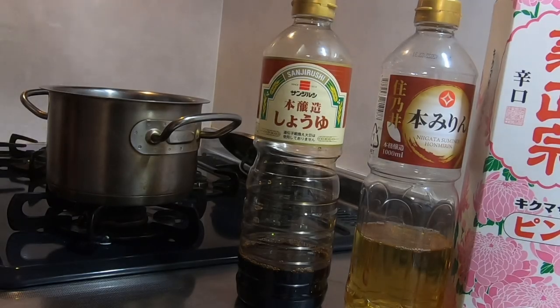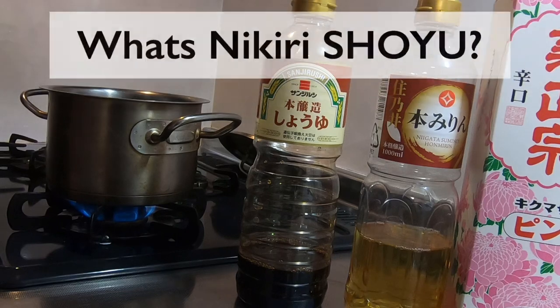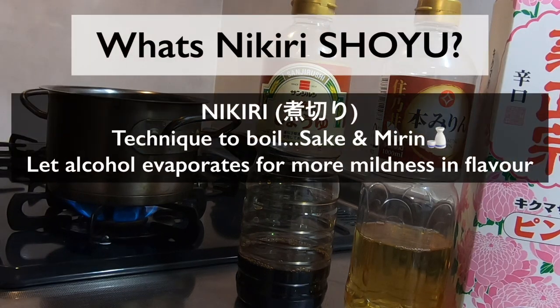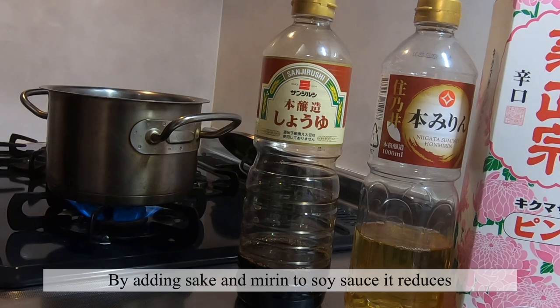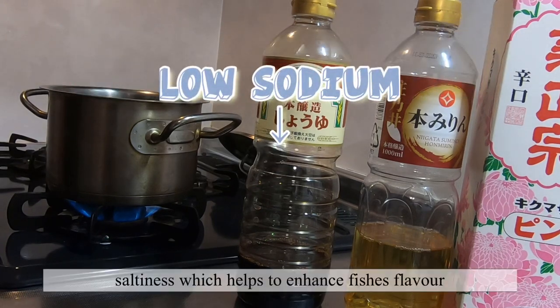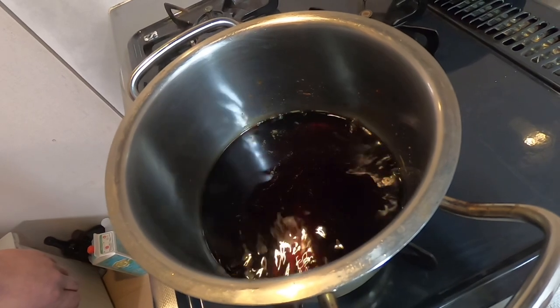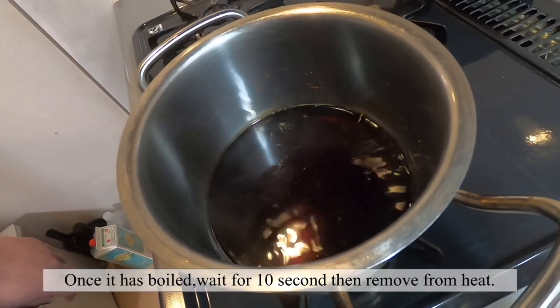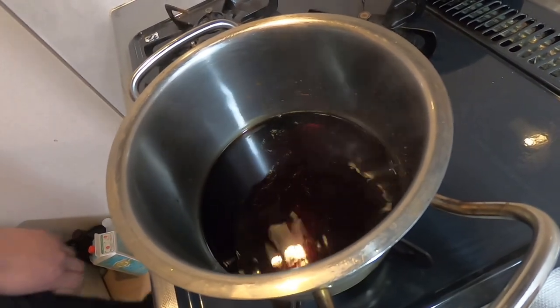Now put the pot on medium heat. Leave it till it boils. What does Nikiri Jouyu mean? Nikiri is a technique where you boil off sake and mirin until the alcohol evaporates. Shouyu, of course, is the Japanese word for soy sauce. By adding sake and mirin to soy sauce, it reduces saltiness, which helps to enhance the sushi's flavor. Now we can see the soy sauce boiling. Once it starts boiling, leave it for 10 seconds, then remove from heat. After that, let it cool down.